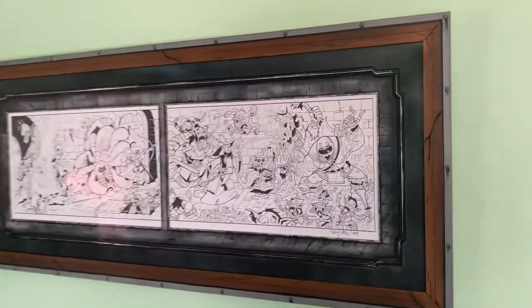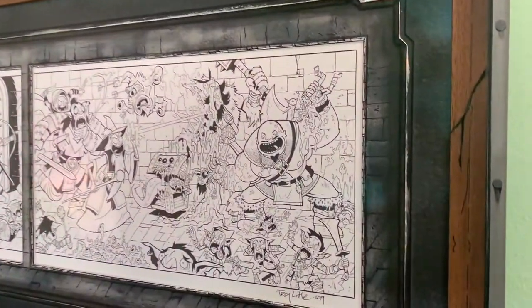Today on How They Do It, Plumbuses. Everyone has a plumbus in their home.